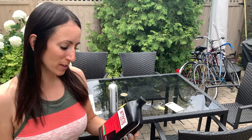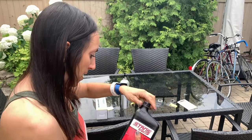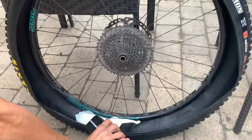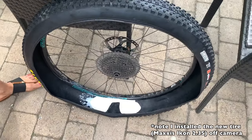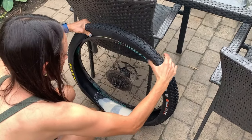Now the sealant — this is what makes your tire more resistant to getting flats when you're tubeless. It actually seals the holes. You can use a measuring scoop, but this bottle has about two ounces left in it. I usually just eyeball it, especially if I'm not doing it for racing. I'll just pour it in — looks about good to me.